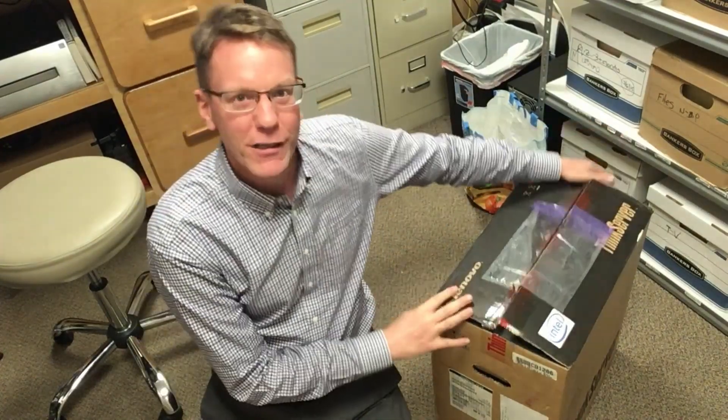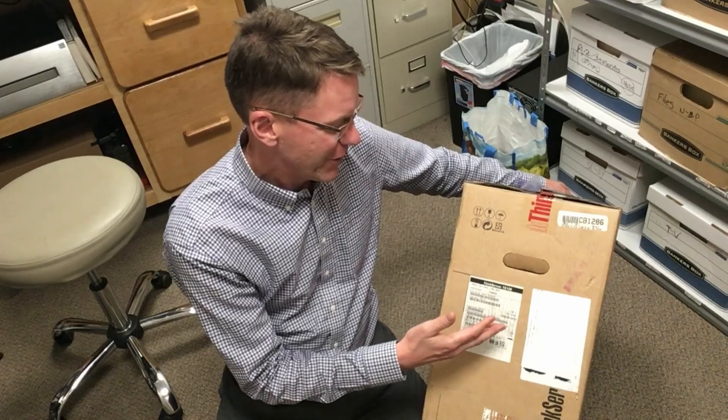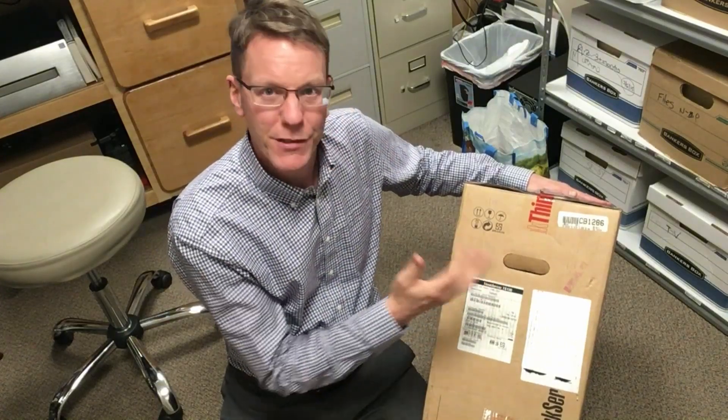I have something really special today — a brand new server that was only $99 plus shipping. So why would a server only be $99? Well, this one was manufactured in 2013, so it's five years old, but it was never used. The Lenovo tape was still intact when it arrived. I found this on eBay — there were a bunch of them from the same seller in South Carolina. Someone must have bought them and never used them, just kept them in the back closet.